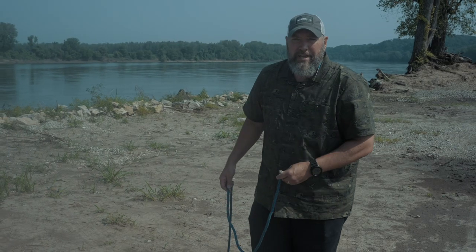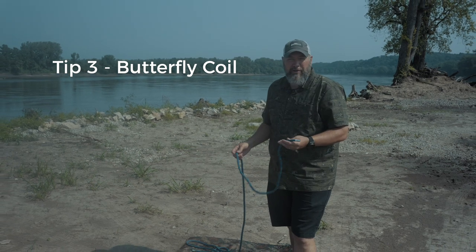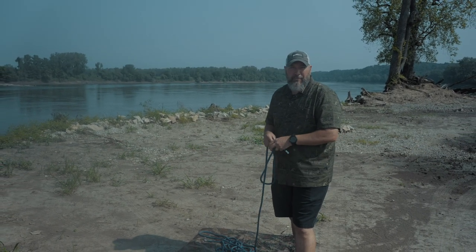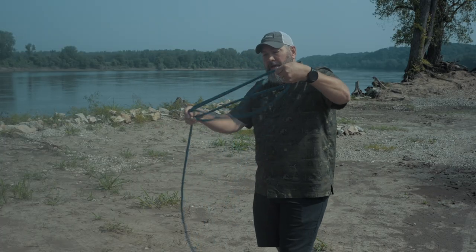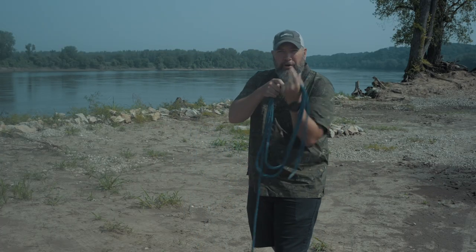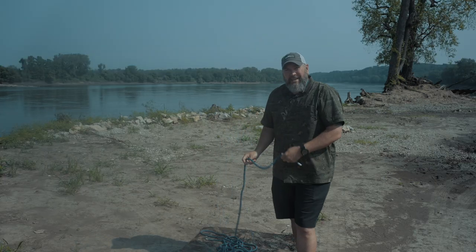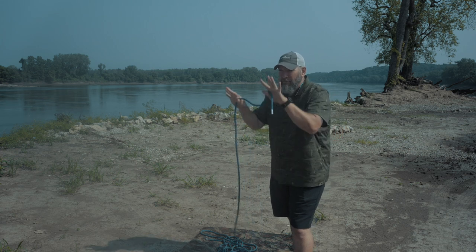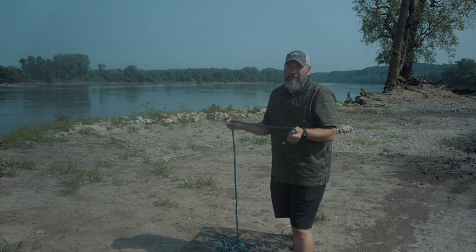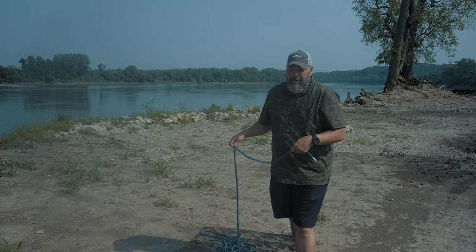Next thing I want to do is show you how you can carry your rope if you don't have a bag or a pack for it. You've seen people just make big loops of rope and put an arm through and a head through. But there's a way that's kind of cool and actually works better if you're going to be scrambling up surfaces or need to make sure that rope doesn't get in your way. It is called the butterfly coil.